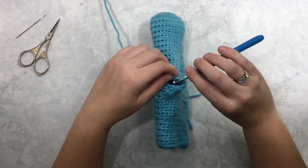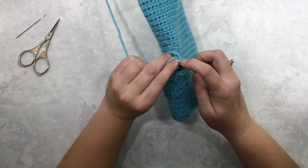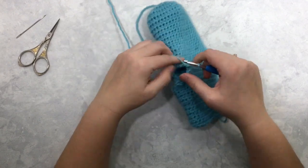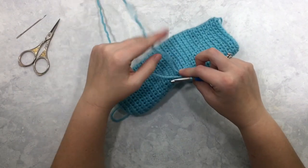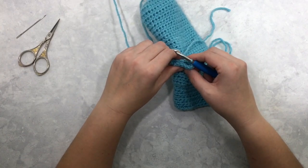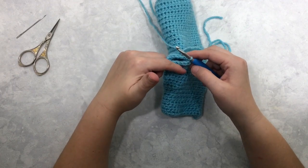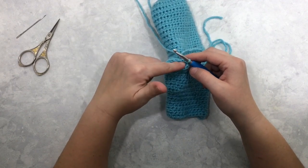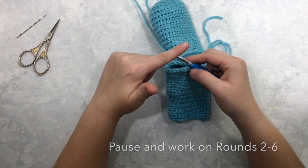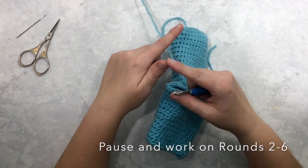Find that first stitch you worked around in the thumb, slip stitch to join and pull it tight. Now for five more rounds — rounds one through six of the thumb — chain one and half double crochet around through round six. Your stitch count is 14 if you're following the pattern. Then I'll come back and show you round seven where we decrease for the tip of the thumb.